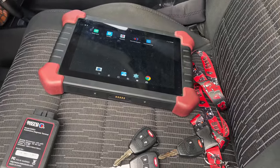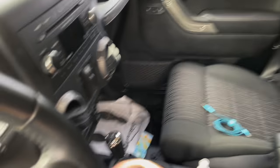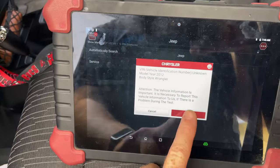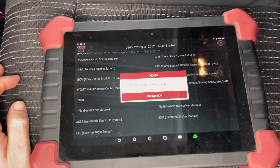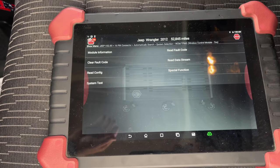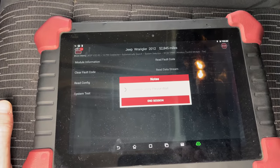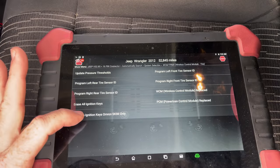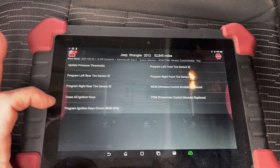I did have to get the security code from one of my buddies that works for Jeep, and he was able to give me the four-digit code. Matco says it'll work with that code. So the first thing we're going to do is plug up the dongle, turn the ignition key on. We went under wireless control module, program ignition keys.